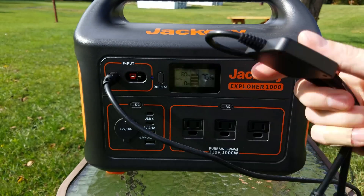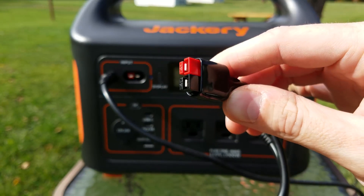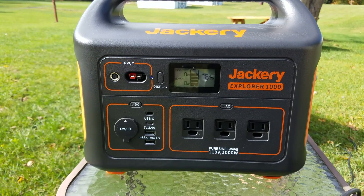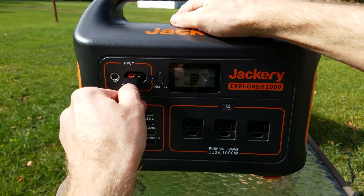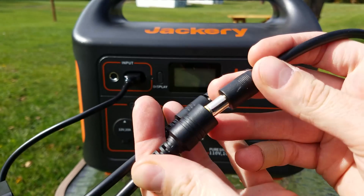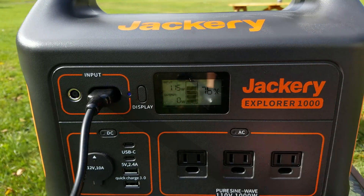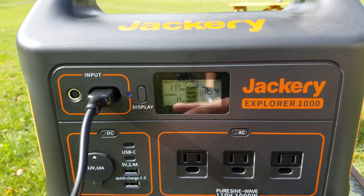We have two panels here but only plugged one in. Jackery also includes a parallel adapter with the Explorer 1000 - two barrel connectors on the input - and you can plug it into the Anderson port. So we unplug the single panel, plug in our adapter, connect one panel and then the other panel, and you can see we're now getting 115 to 116 watts between the two panels total.